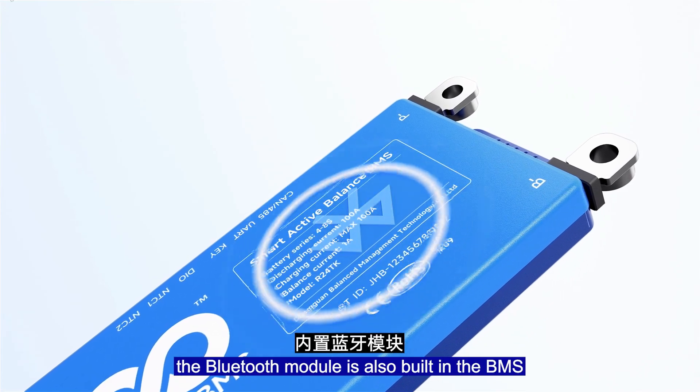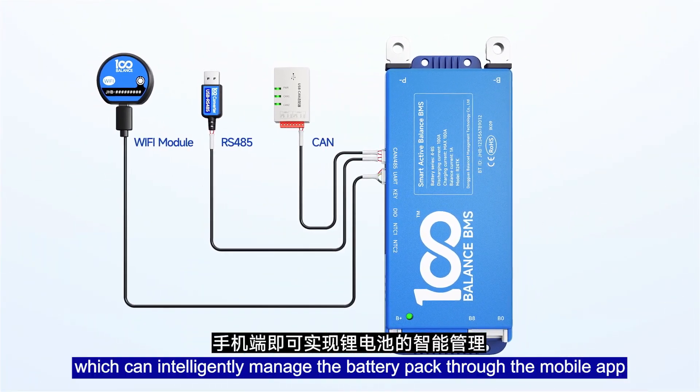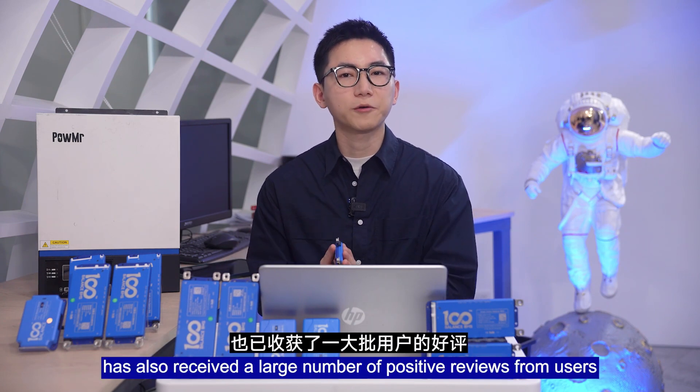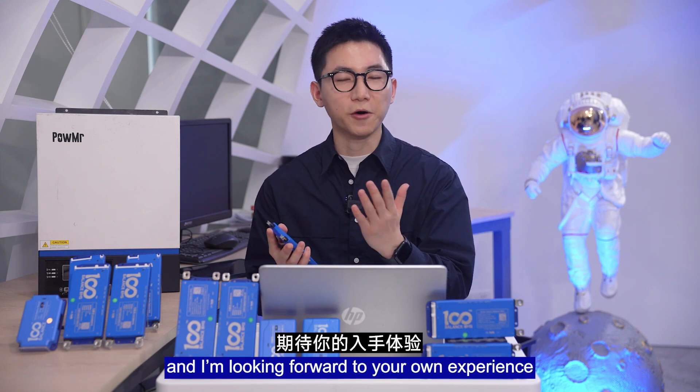In addition, the Bluetooth module is also built-in in the Beamer, which can intelligently manage the lithium battery pack through your mobile app. At present, the W100 Balance Beamer has also received a large number of positive reviews from users. Of course, there are more features — looking forward to your own experience.